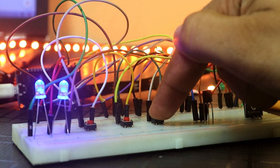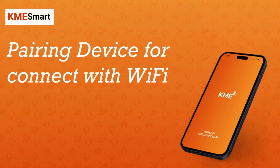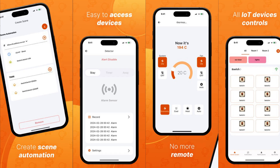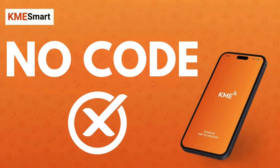Hey everyone, welcome back to my YouTube channel. Today, I am thrilled to introduce you to a game-changing IoT platform called KME Smart. Whether you are a beginner or an experienced developer, KME Smart makes it incredibly easy to create any IoT project with absolutely no code — no coding required.